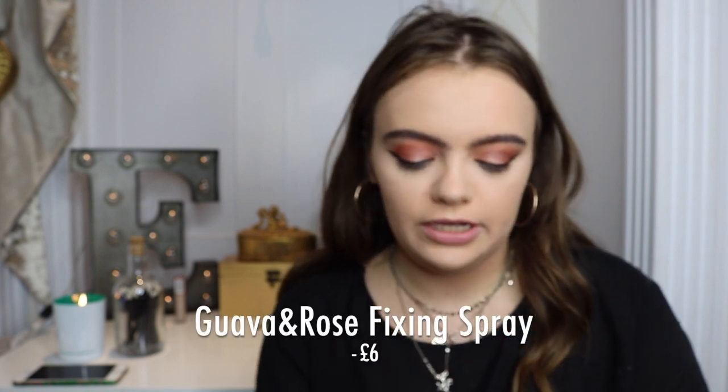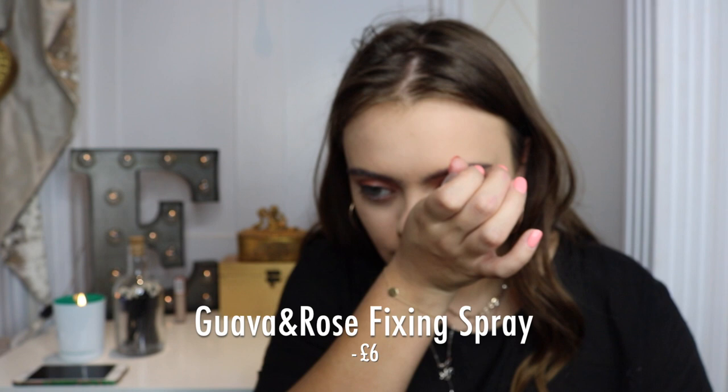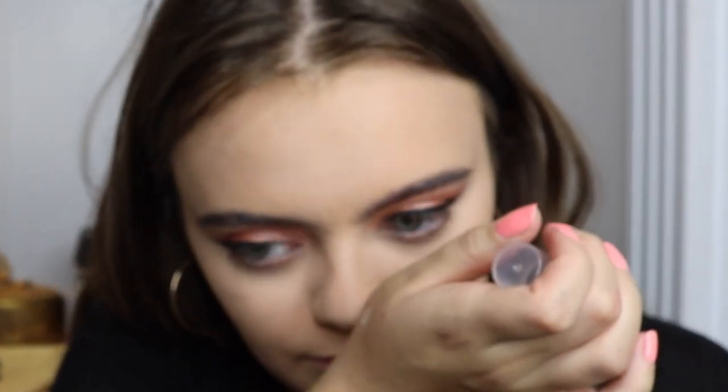This is the I Heart Fixing Spray — it's guava and rose scent. It's a really floral smell, like it really smells like flowers. It reminds me of my nan, that's why I wear it — I love the smell. But you can go into Superdrug and test the smells to see what you want — they have loads.